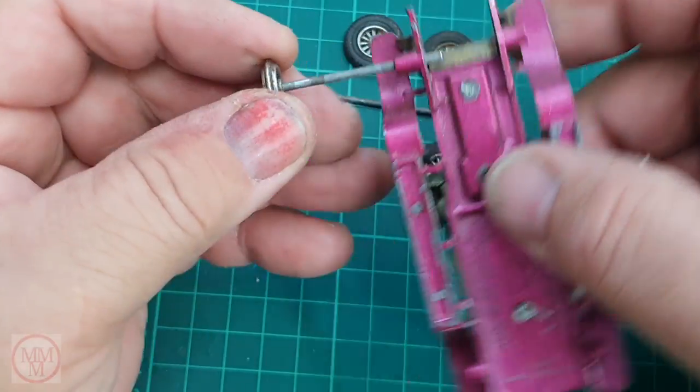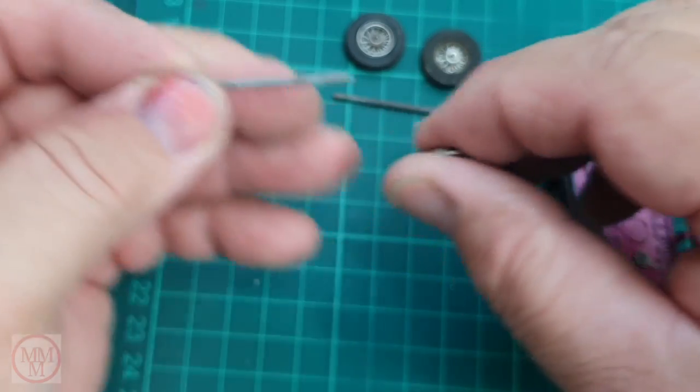Surprisingly simple and quick way of pulling these axles off. What's good about it in this case is I can reuse the axles when I put it back together. So far so good - maybe this model won't be as hard as I thought.